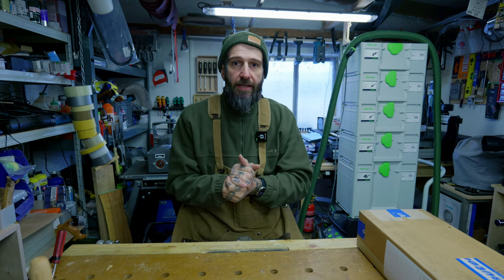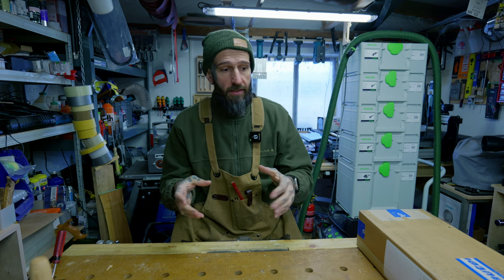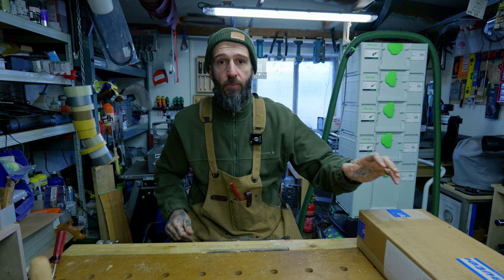Hey guys, Woodcraft CZ here. In this video we're going to do an unboxing, an assembly, and a test — or not so much a test but just a quick use of the item we're going to go through today.